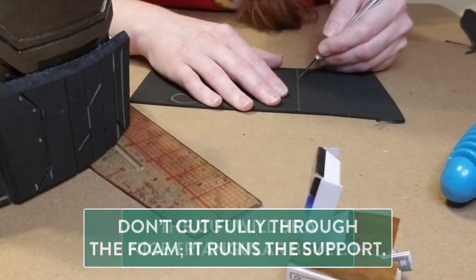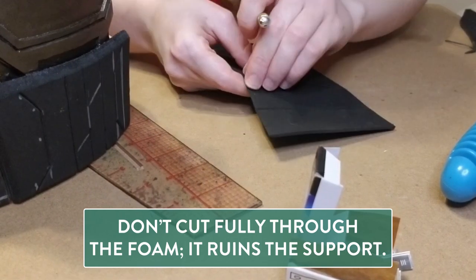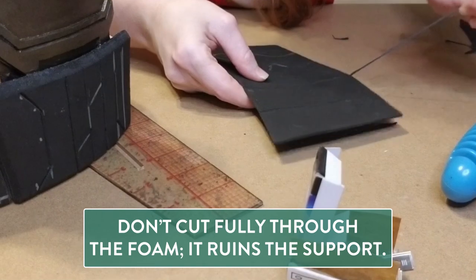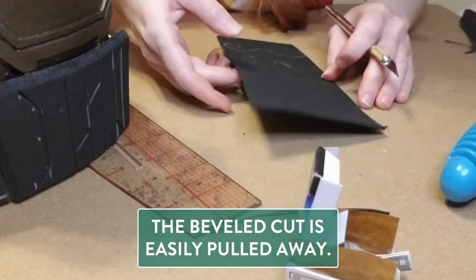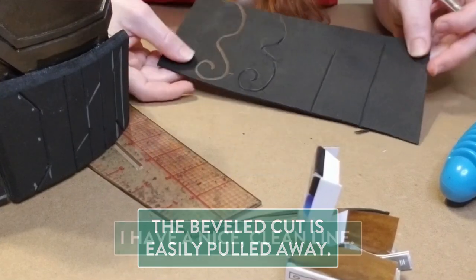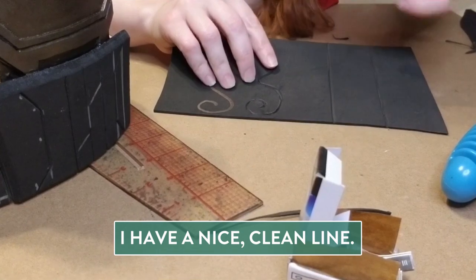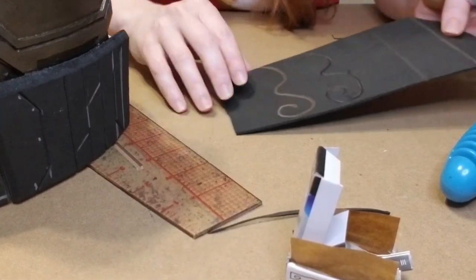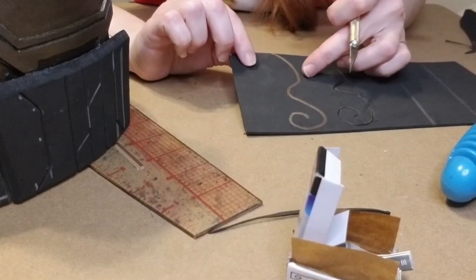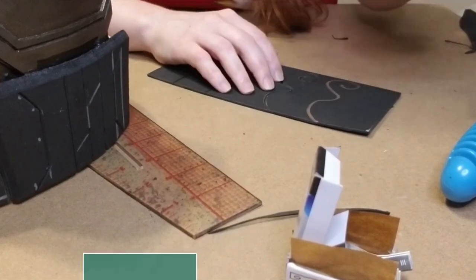Without cutting straight into the foam and taking out the support structure, my bevel popped straight out and I got a nice clean line — super fine and detailed in two millimeter foam. Now let's try it with the more complex curve.